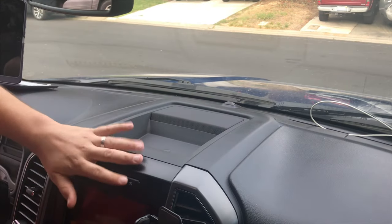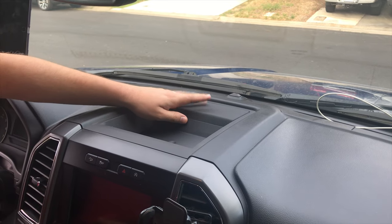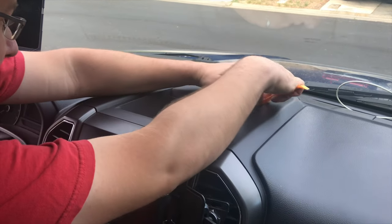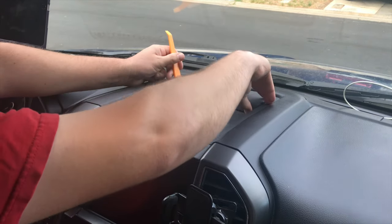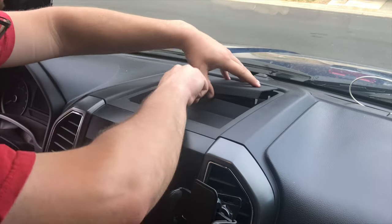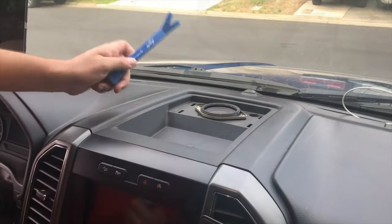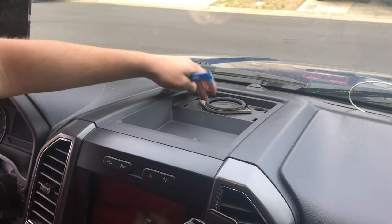The first step of removing this stereo bezel and trim is to remove the speaker cover right here. These are in here very tight — it feels like you're gonna break it, and hopefully you don't. A bigger pry tool helps with those. Anyway, there are two screws in the front here — seven millimeter.